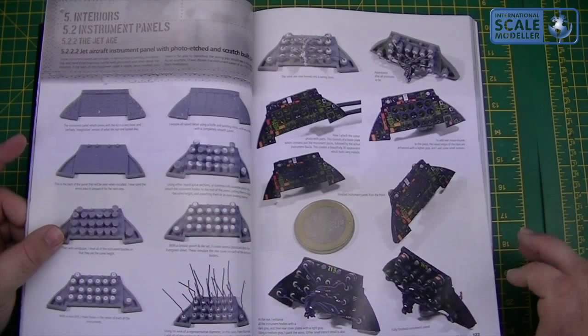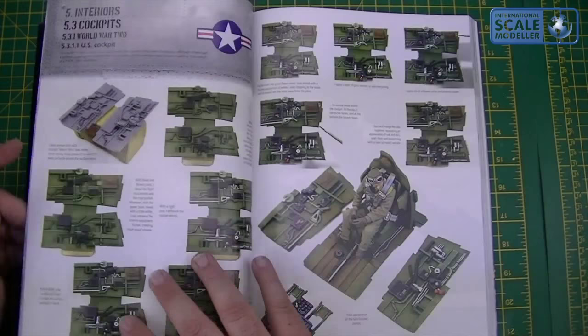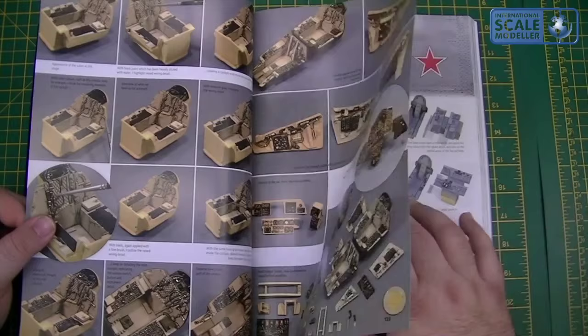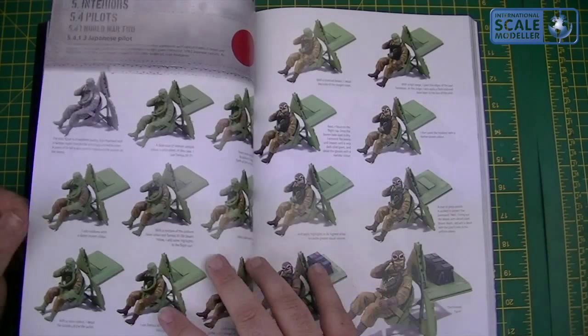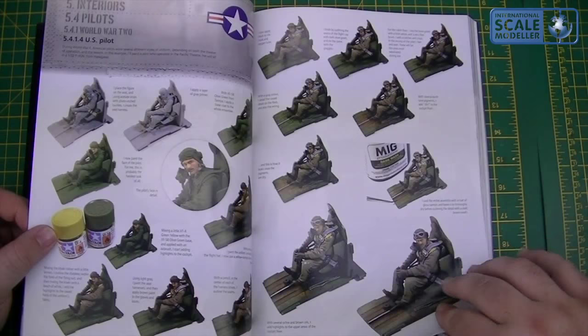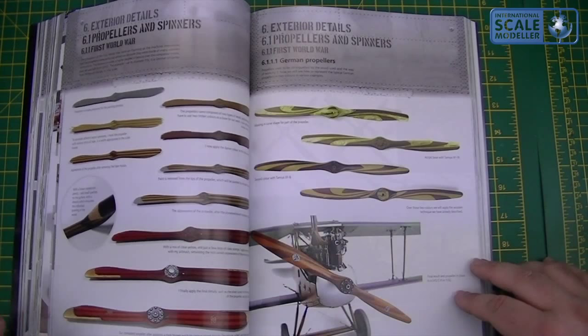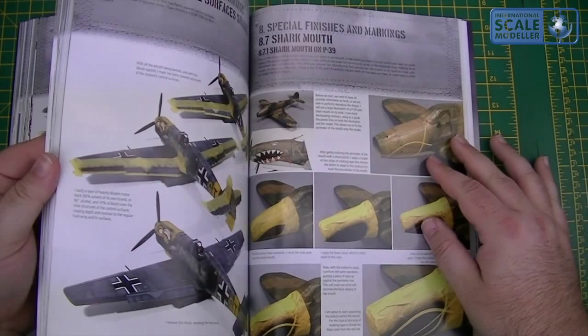Instrument panels — wiring them up, very very nice, that's an awesome instrument panel. Cockpits, World War 2 step by step — Japanese, English, German, US — very very nice all the way through. Jet era, Soviet, British, German, Japanese, US again — so it gives you all the different techniques. Keep going through — the jet aids again, so different stages, different techniques. Pilots, structures, props, spinners — you name it, it is in here. It just looks absolutely brilliant.